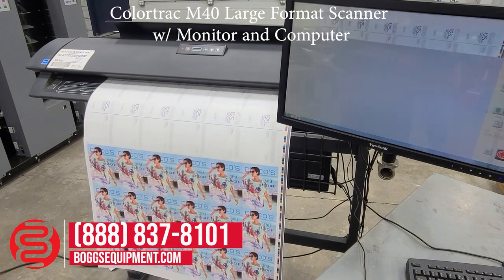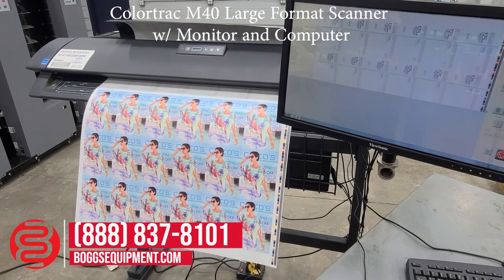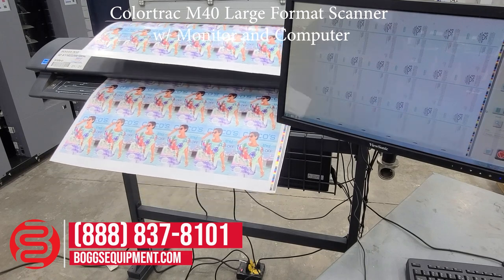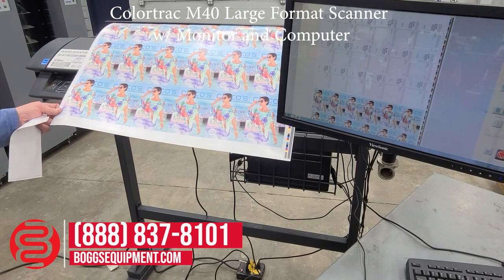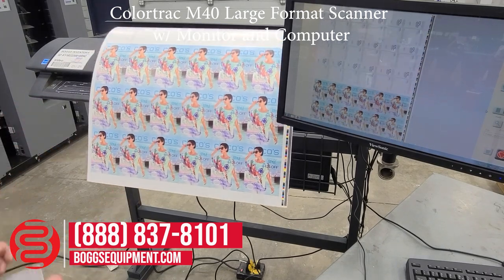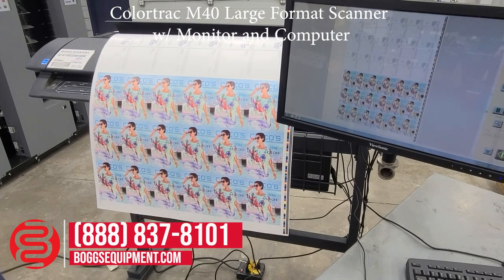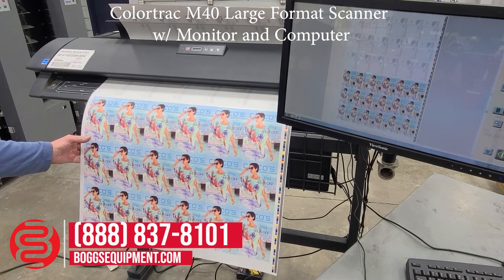The scanner uses a contact image sensor, or CIS, for scanning resolution of up to 1200 dpi. You'll see here the image is being scanned and brought back into the machine for rejection. You have the option to have the paper exit out the back or out the front.